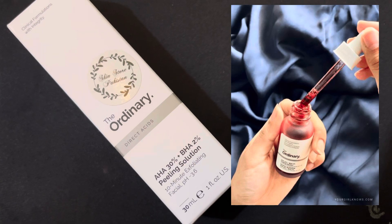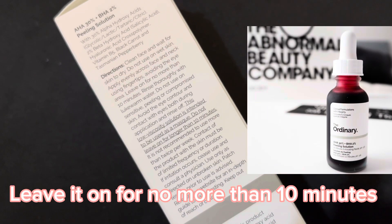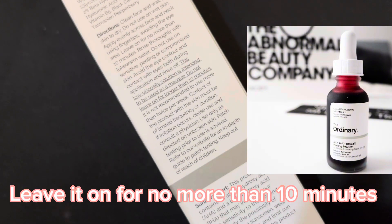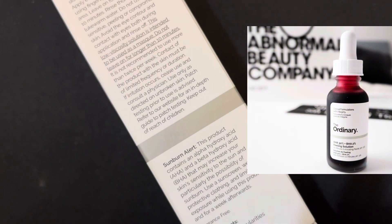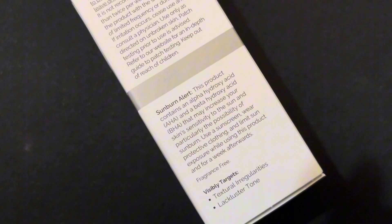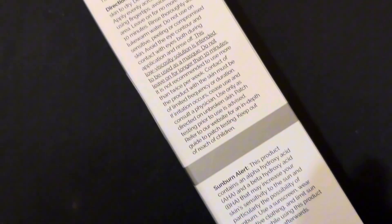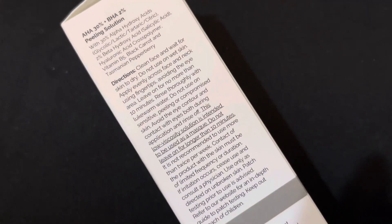Apply on dry skin and do not leave it on for longer than 10 minutes. This product should never be put in the eyes or the under-eye area. For that purpose, you can use Vaseline around the under-eye area. Make sure to use a moisturizer after rinsing the peel off with lukewarm water.